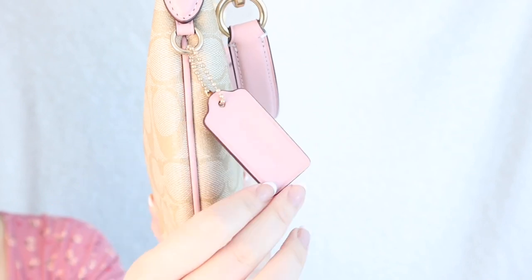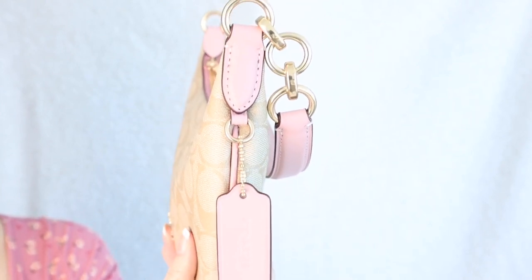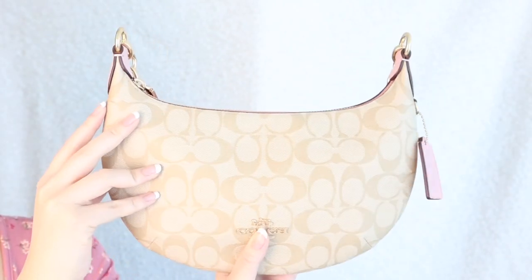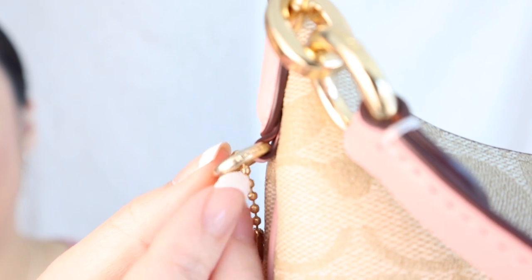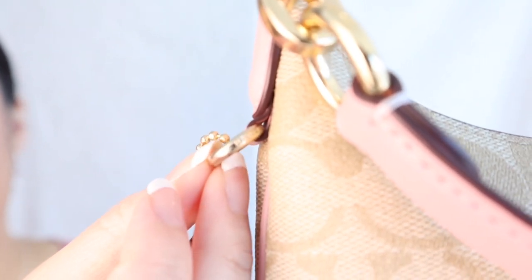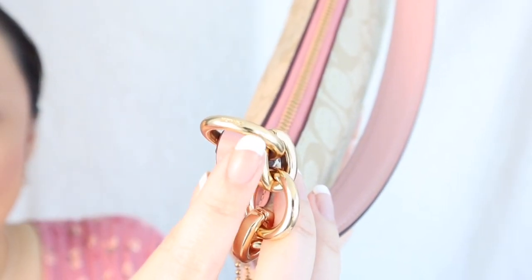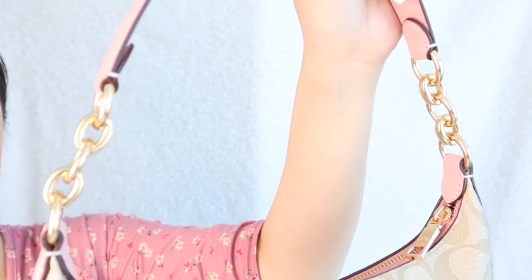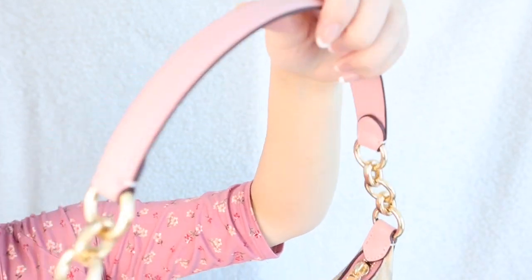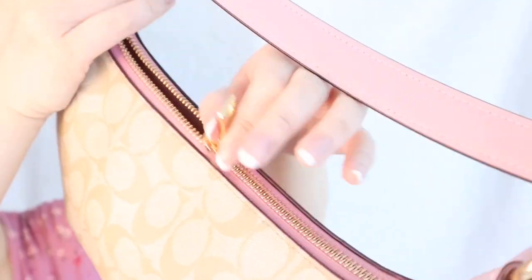On the side we have the classic Coach tag logo — it is detachable. The sides are pink as well, super cute. The Coach logo is actually embossed in there, which shows great attention to detail on Coach's part. The hardware is extremely substantial — the Coach logo is engraved on either side, it's incredibly smooth and feels very high quality. It does not feel like it's going to scratch. The top strap is a beautiful powder pink color, and the zipper is pink as well with the Coach logo on it. It just opens up simply but beautifully.